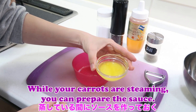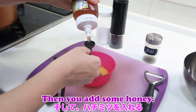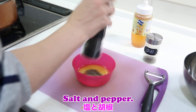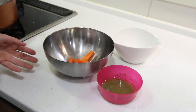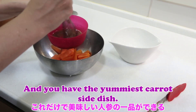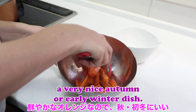While your carrots are steaming you can prepare the sauce. Add some melted butter to a bowl, add some dill, then add some honey, salt, and pepper, and give it a good whisk. All you do is bathe the carrots in this sauce and you have the yummiest carrot side dish. Because of the beautiful orange color, this makes for a very nice autumn or early winter dish.